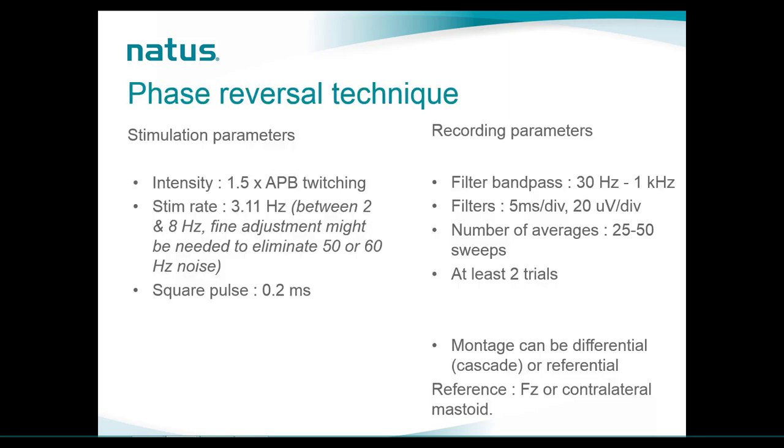In terms of parameters, the phase reversal technique uses the same stimulation parameters as SSEPs. We use an intensity of 1.5 times the moment we can see twitching of the APB muscle. The stimulation rate is around 3 Hz; guidelines provide numbers between 2 and 8 Hz and note that fine adjustments may be needed to eliminate environmental noise. We are still recording an SSEP here. The stimulation duration should be 0.2 ms. Recordings are captured in a bandpass between 30 Hz and 1 kHz.